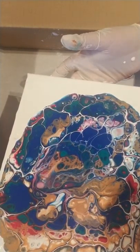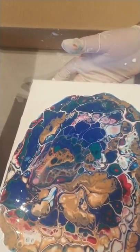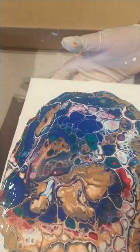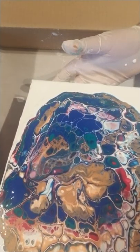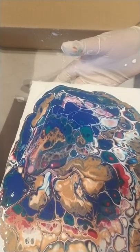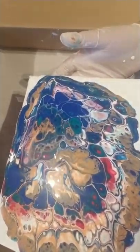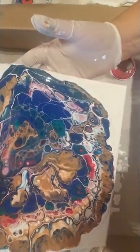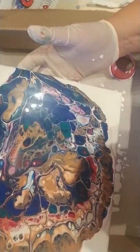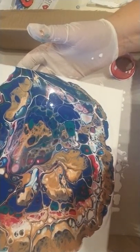A lot of you — I feel like I know you just from watching your videos. Such a great community. I find it so relaxing watching the cells pop out and seeing the different shapes that come up. And then after my pictures have dried, I take them and share them with some friends and they tell me what they see in them, which is kind of awesome.